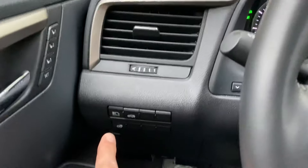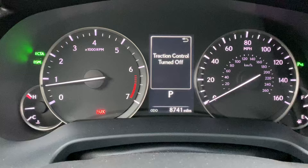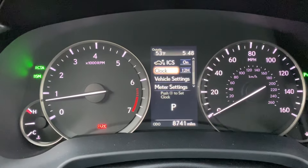On some other Toyotas and Lexuses I've seen it over by the driver's side door. Anyway, if I go ahead and press that button, we can see it says 'traction control turned off.' If I tap it again, it's back on.